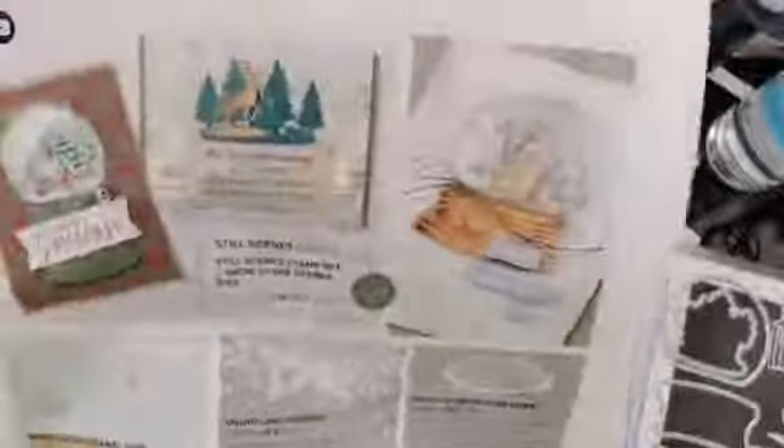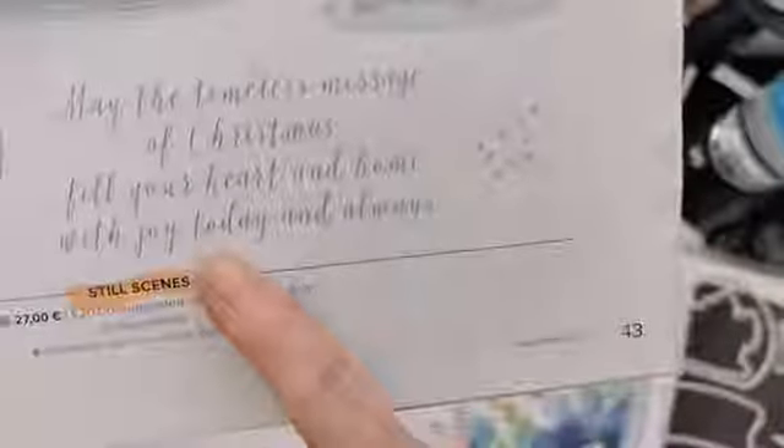Flicking through the catalogue, here's one with a really nice snow globe effect with blues and pinks blended in the background — that was nearly the one I went for today. Flicking through to page 43, we get the bundle and here are the projects they've got. The bundle consists of this beautiful stamp set — you get your snow globe outer, a lovely ornate snow globe base, a little element to go inside your snow globe, and some snow. There are also some nice seasonal greetings sentiments.